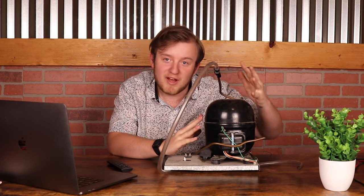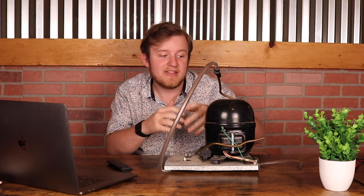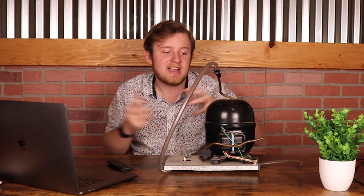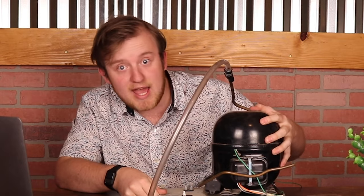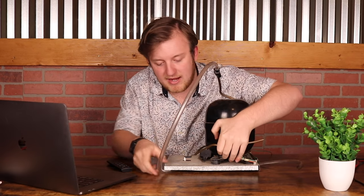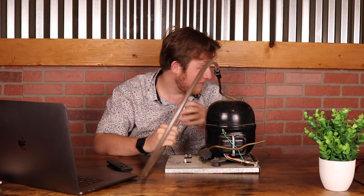As you compress a gas it gets hotter since everything's closer together, then it can radiate away the heat, and when it expands back out it's colder than it was originally, which allows the refrigerator to suck out heat. Anyway, let's free up this tube here — this has just been repurposed as a vacuum pump.